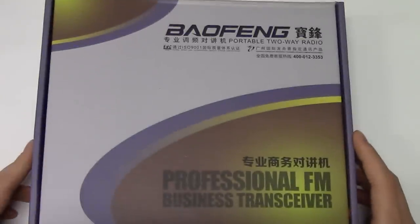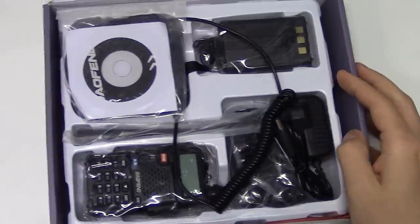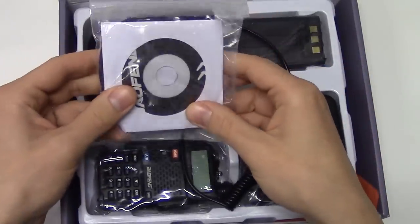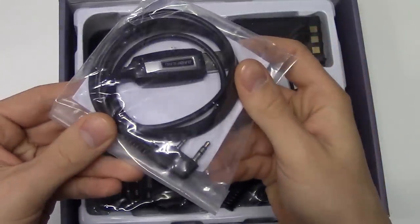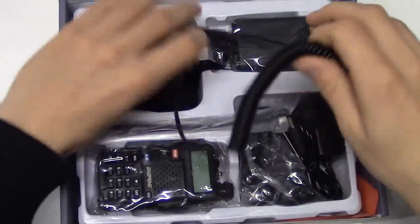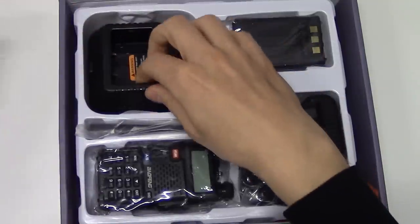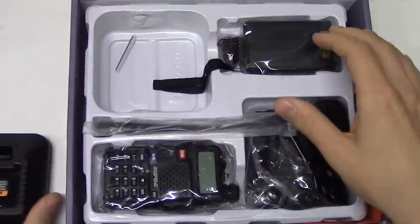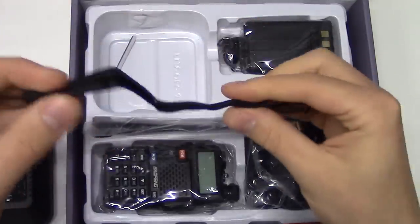Hello and welcome to Crazy Danish Hacker. Today we are going to review the Baofeng radio. Let's have a look inside — we have a manual, a CD which won't fit into most laptops these days, a data cable to program the radio, a car charging cable, and a charging station where you put the whole radio in.